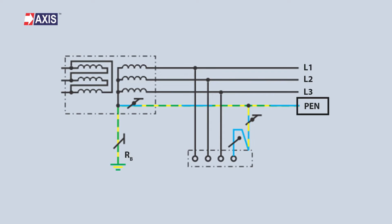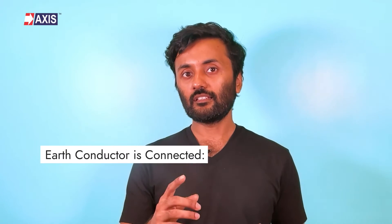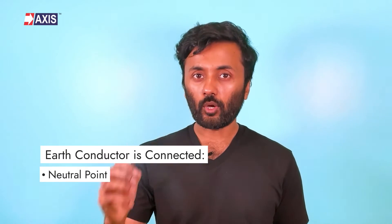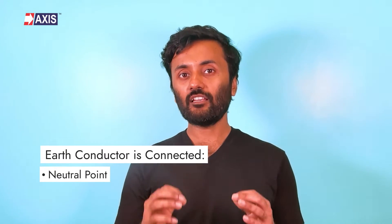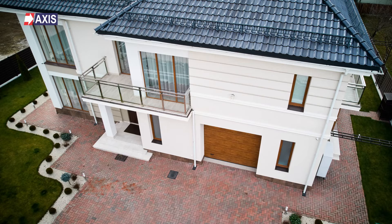Starting with the TNC earthing system — this system is similar to a TNS system, but in this case, the earth conductor is also used as the neutral conductor. This means that the earth conductor is connected to both the neutral point of an electrical supply and to a metallic structure that is buried in the ground. TNC systems are typically used in smaller installations, such as in single-phase residential dwellings.